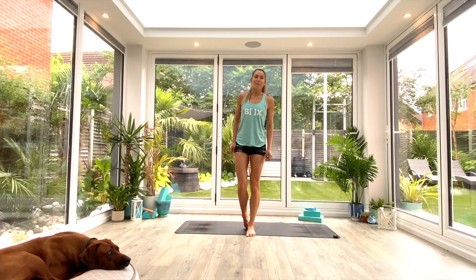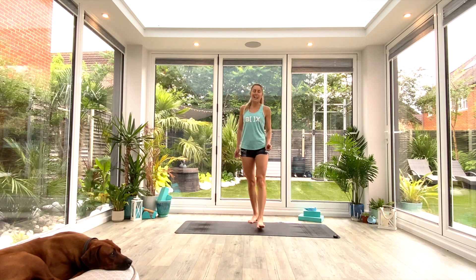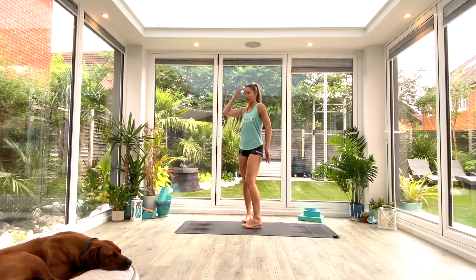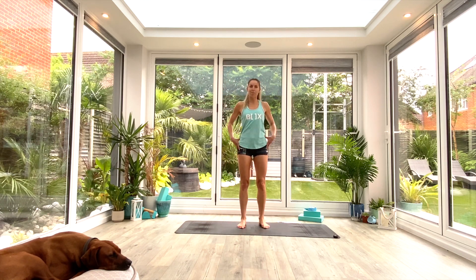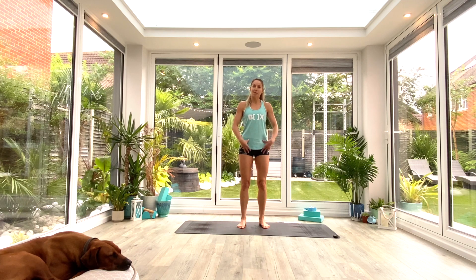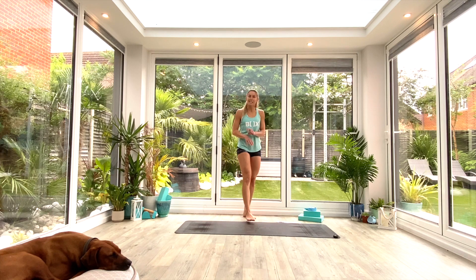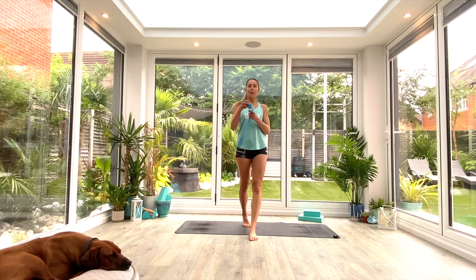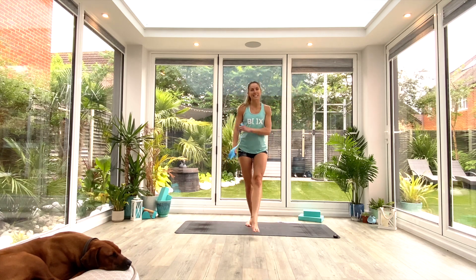Hey guys, welcome back for another hips and shoulders mobility and stability class. Today we're going to be focusing on strengthening, stability, and mobility in our thoracic spine and shoulders, and how that connects to the hips — building strength and stability in the hip flexors as well. All you're going to need is some space on the floor, a mat if you have one, and a strap if available.